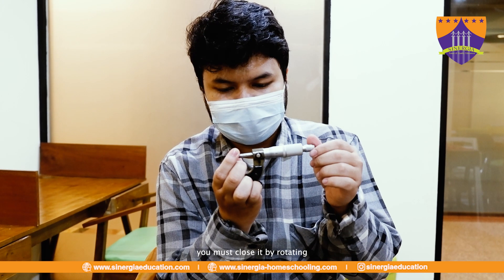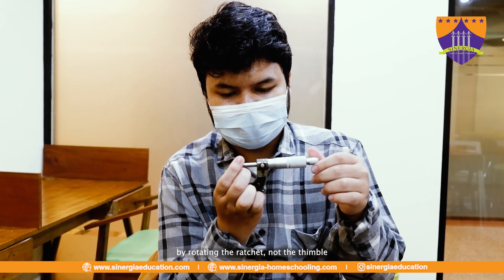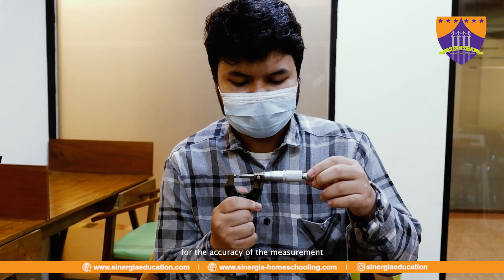You must close it by rotating the ratchet, not the thimble, for the accuracy of the measurement.